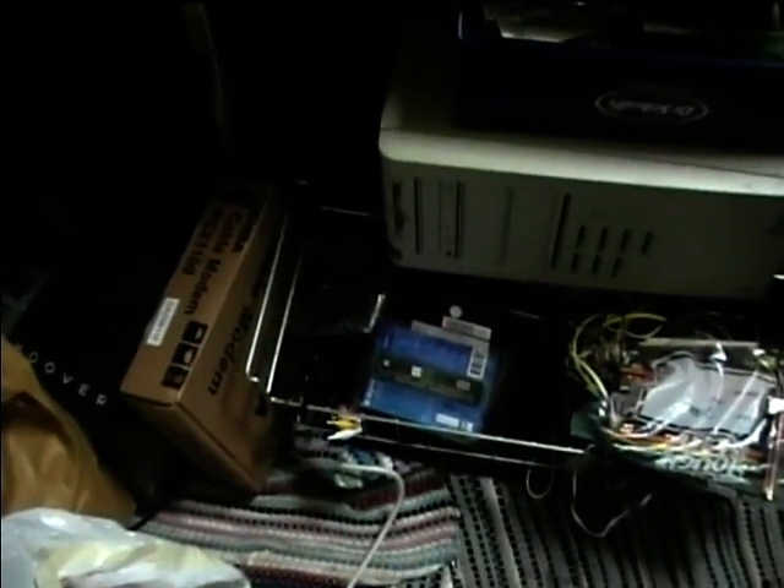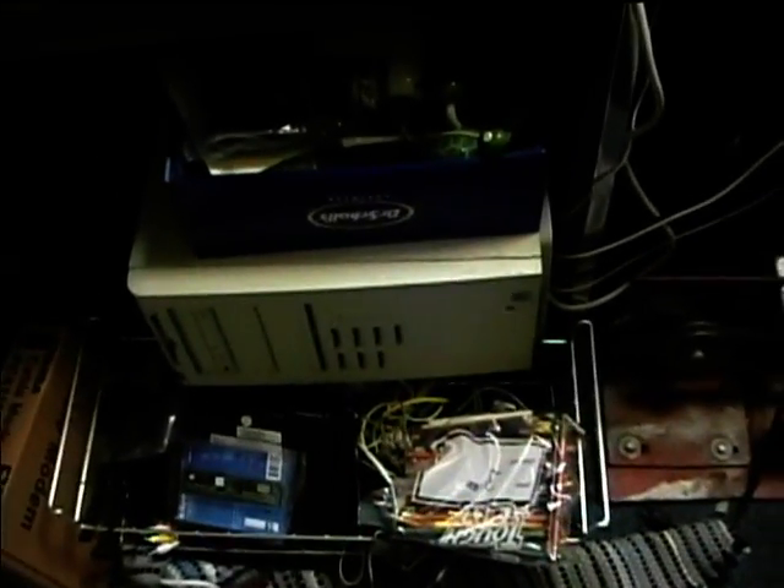Slackware Linux on the Dell PC — this is a Dell Optiplex GX300. It's kind of hard to see it, but it's got 256 megs of RAM.